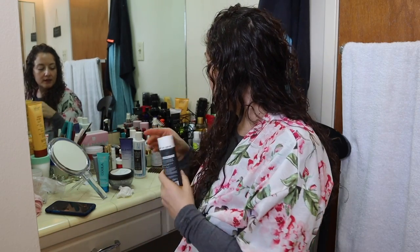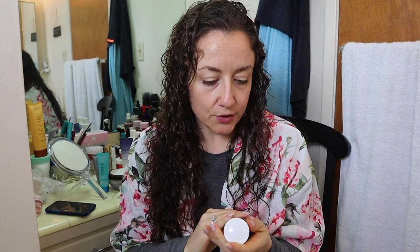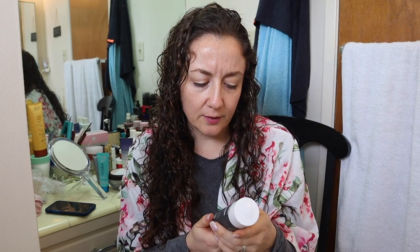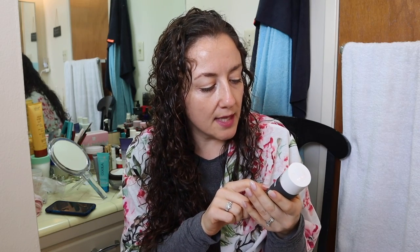The next thing is Paula's Choice BHA liquid exfoliant — it's like a salicylic acid. A lot of people were saying really wonderful things about Paula's Choice, so I wanted to try something out by them. This is really very nice to use. It's different than other salicylic acids in that there's something oddly moisturizing about it. It's not just harsh and drying, which salicylic acids are supposed to be — they're supposed to go in and dig out all the grime in your pores and help clear them out.